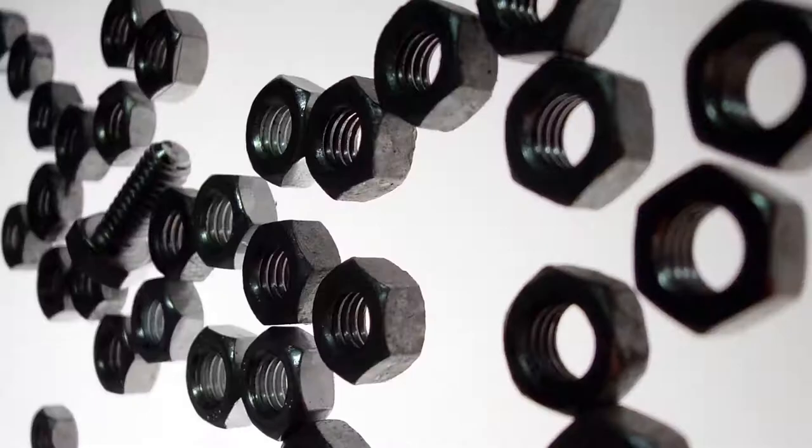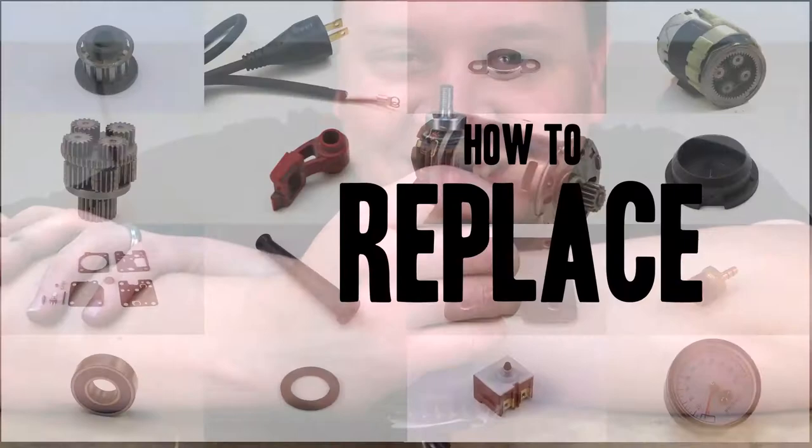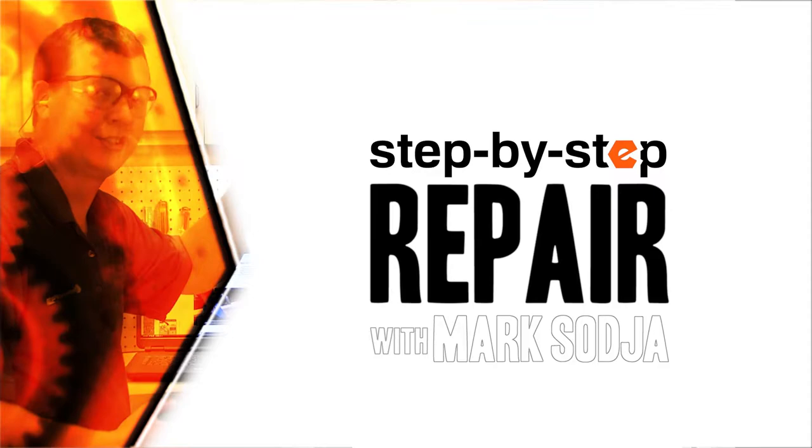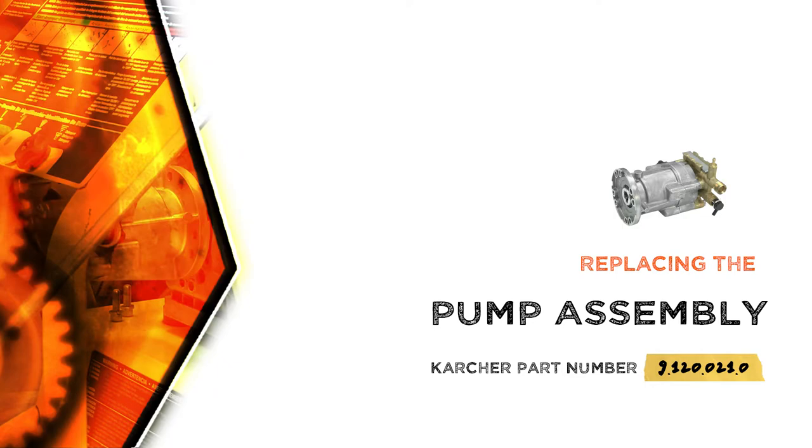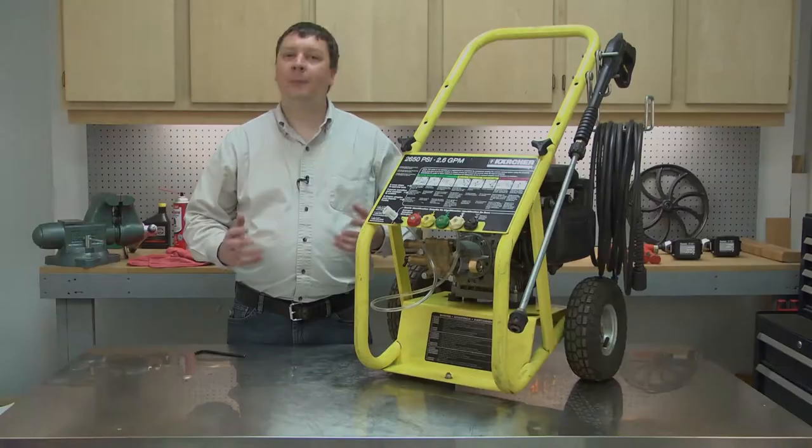Hi, I'm Mark Sodja. Do-it-yourself repairs like these are easier than you might think. From lawn machines to cordless drills, kitchen mixers, outdoor grills — our how-to videos walk you through each repair from start to finish. Doing it yourself means never having to do it alone. Let's get started.